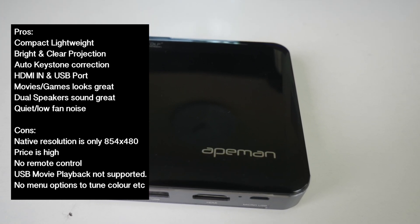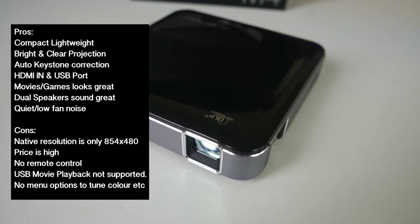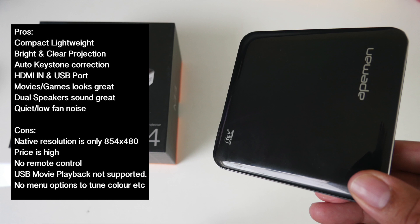I also tested USB movie playback and when I attached my drive, it was not detected. Also, there are no menu options to fine tune the colour, contrast, and temperature, so some games and movies looked slightly more colourful than others.